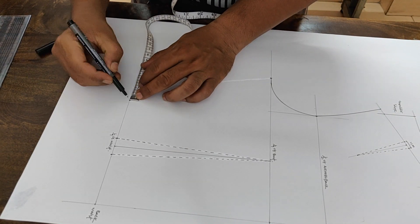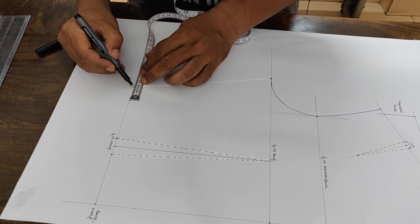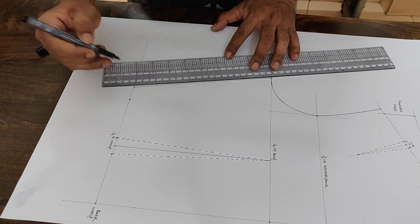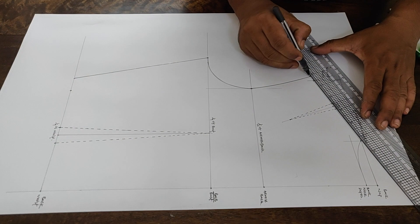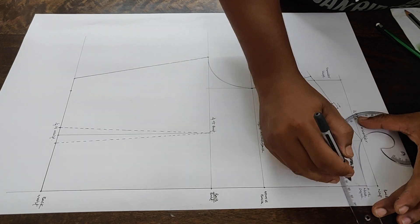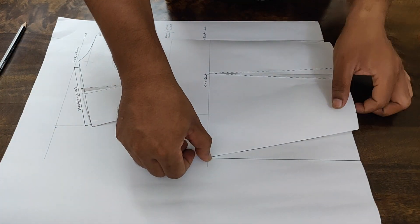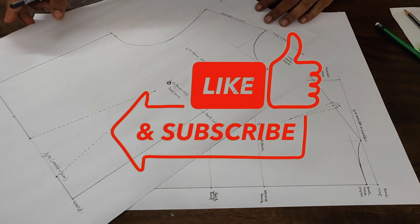Next we move to waist adjustment — same dart process. We will see how to cut all the darts and what adjustments need to be done after the completion of the pattern. Thanks for watching — if you feel good, please like and comment, and don't forget to subscribe.